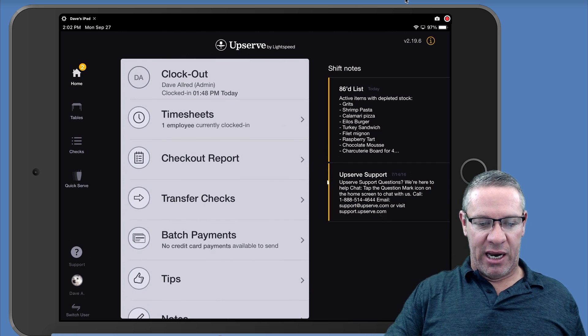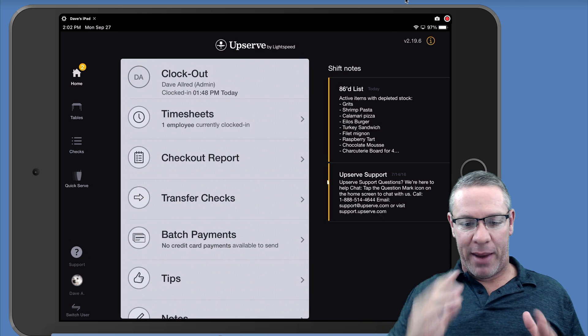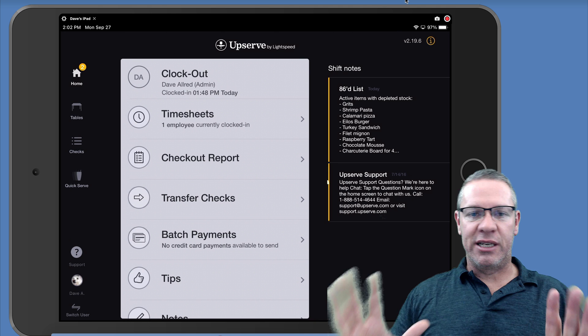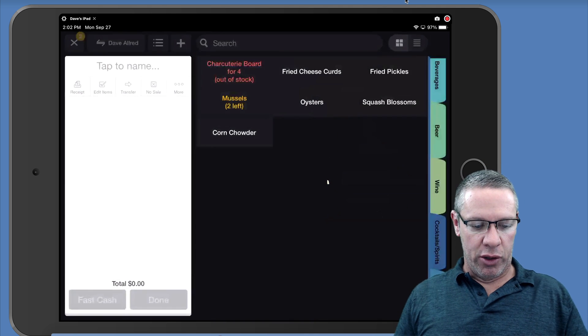Here's the backend of Upserve. As a manager or owner you have access to this. I've already set some things up in here but I'm going to show you how to do it.